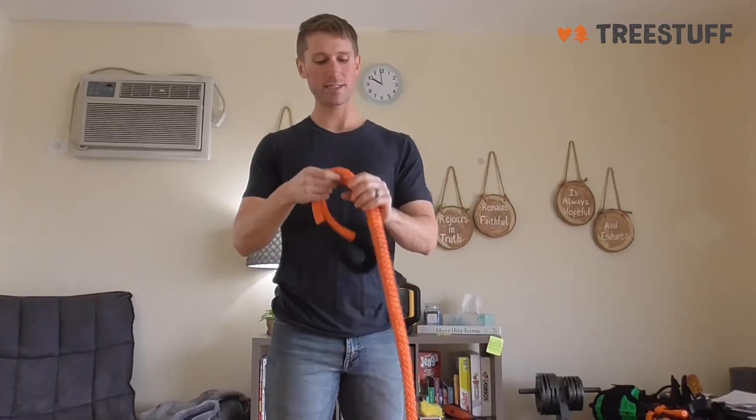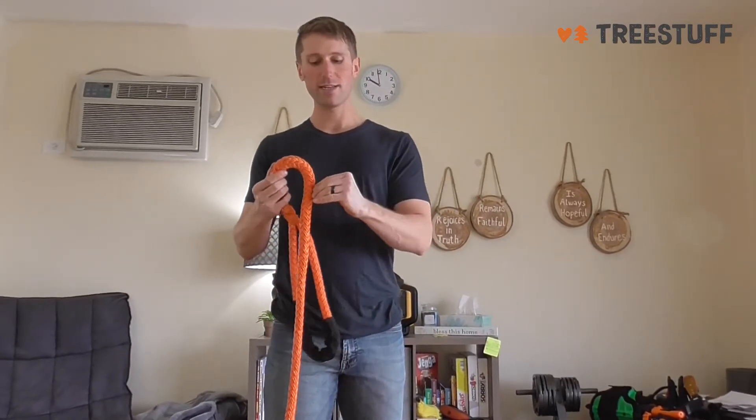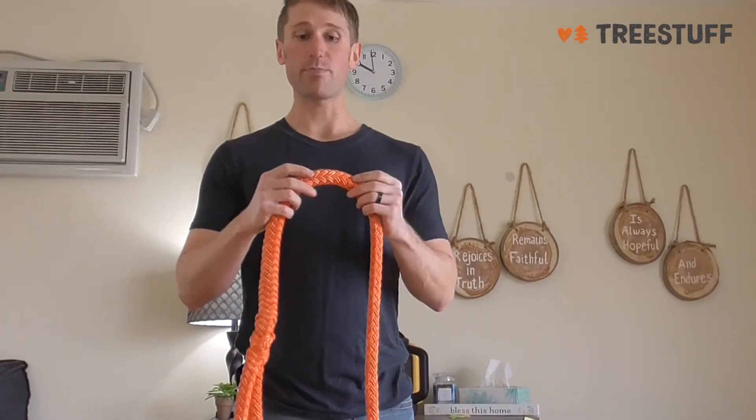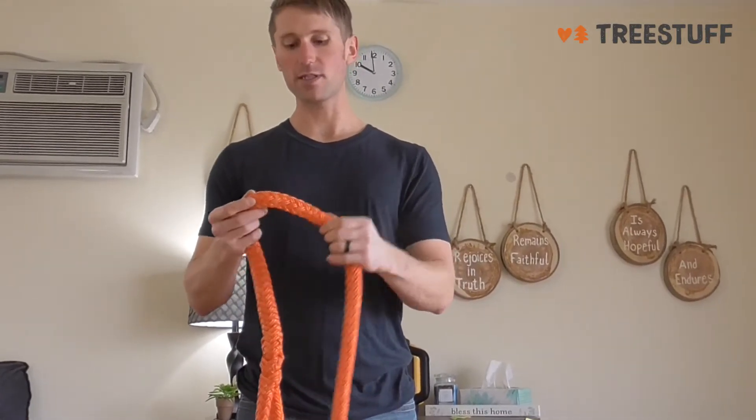If I ever have this hanging from my harness next to my chainsaw, the teeth will catch onto this, so that's just something to watch out for. It can even get picked on by some of the bark in the trees sometimes.